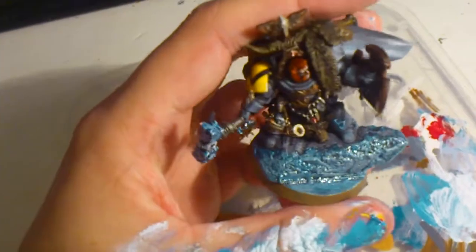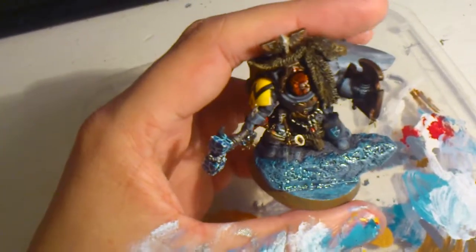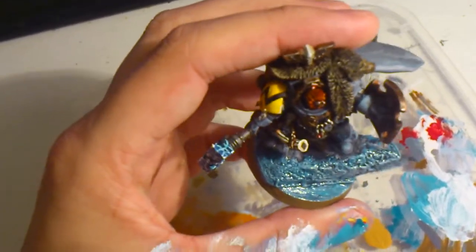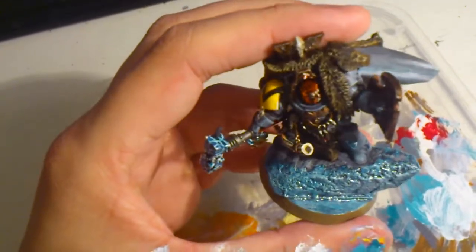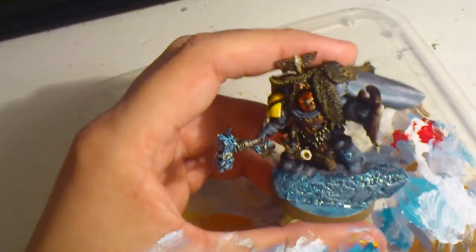The icy rock is made out of a foam bit that I have sculpted, cut, and done stuff with, and painted with a different kind of ice blue.